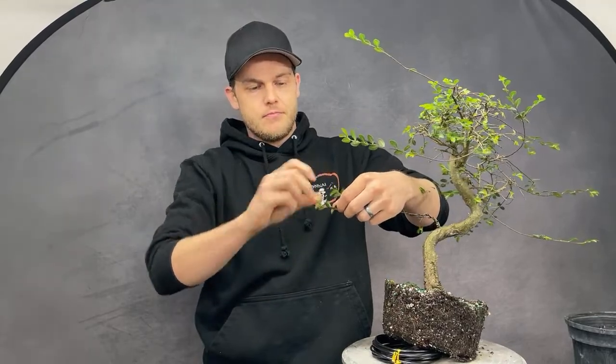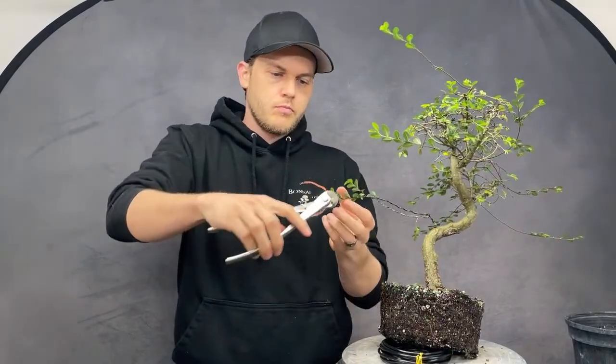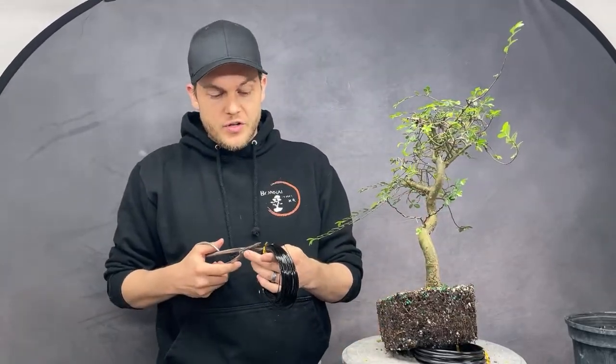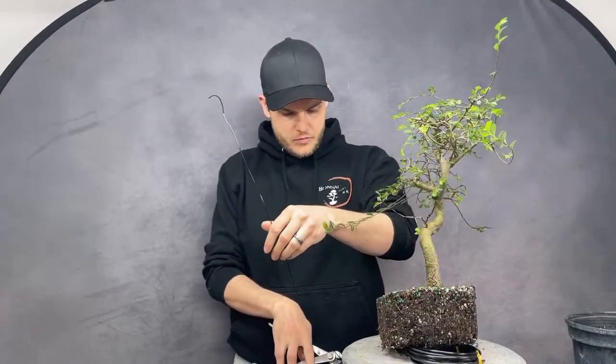From TikTok: are all bonsais meant for outside? The simple answer is yes. There are some varieties you can grow indoors, like tropical trees such as ficus and dwarf jade, but for the best success rate you want to grow your trees outdoors — that's where real trees in the ground grow too. Growing a tree outdoors is so much easier.